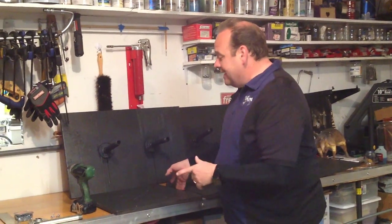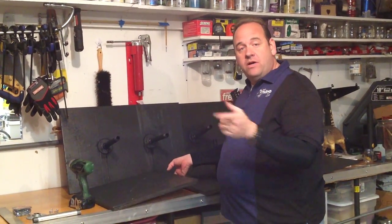Hi, I'm Chris Conner with Twisted by Chris Conner, and today we're going to show you how to make base plates for any of your projects that you might have to do, like balloon columns or such as that, instead of having to buy your own base plates, we're going to make them ourselves.